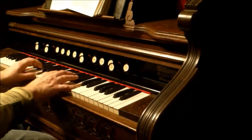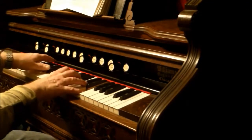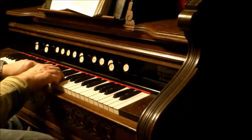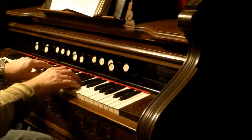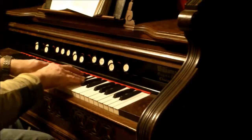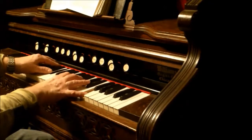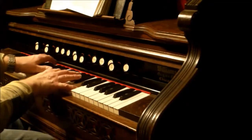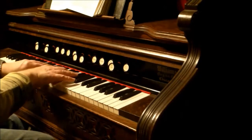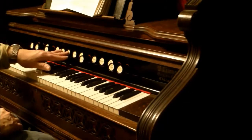So now I'm going to do it with the four-foot. Now I'll do a full organ with the couplers, and then I'll add the sub bass.